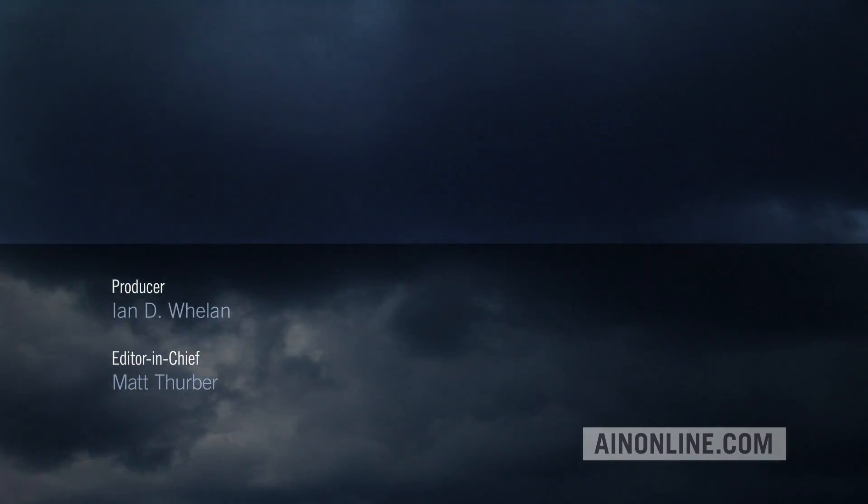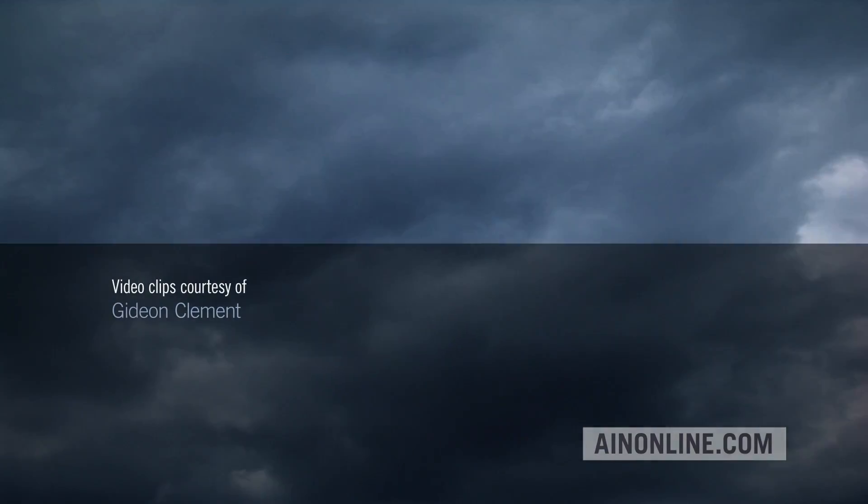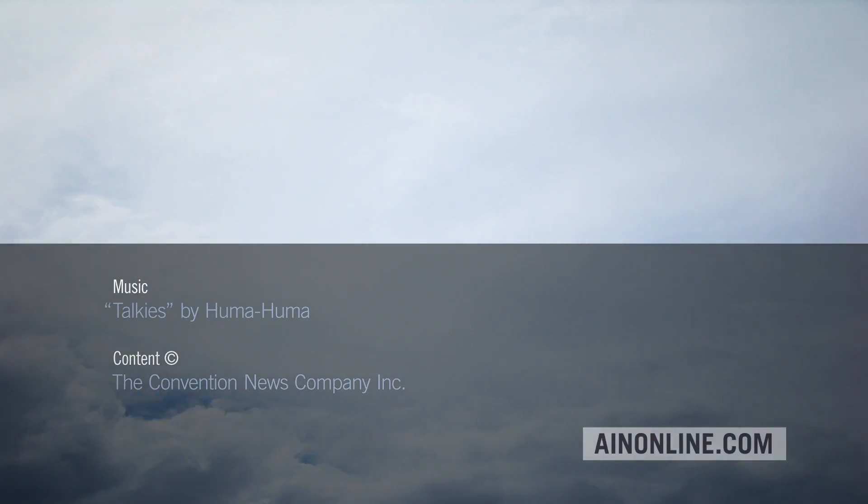If you've enjoyed this video, please give it a thumbs up, share it, and subscribe to our channel. Also, visit AINonline.com and check out our e-newsletters for all the latest on aviation technology.